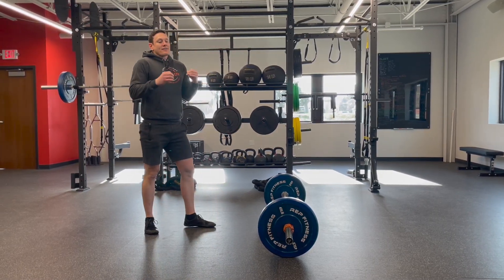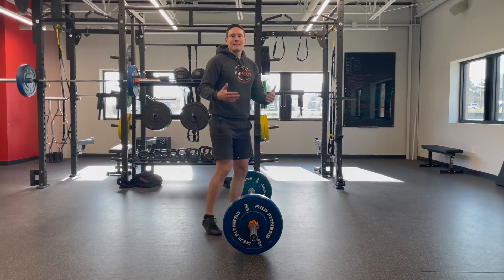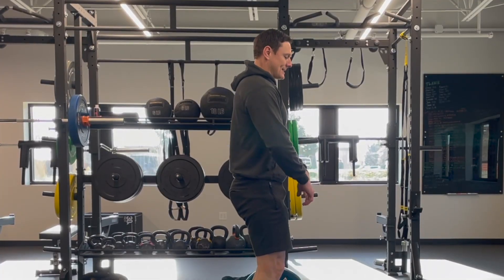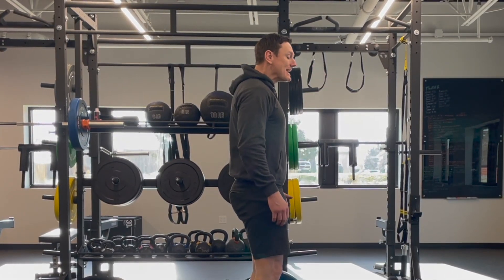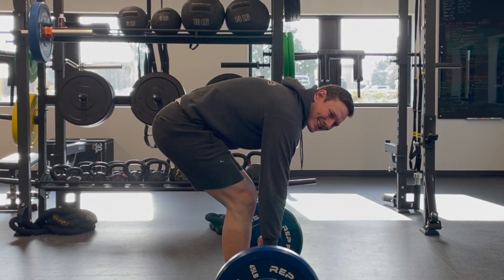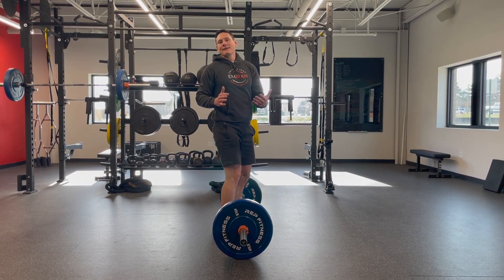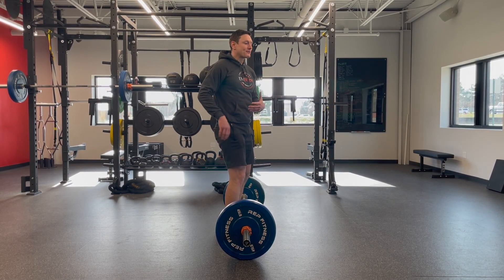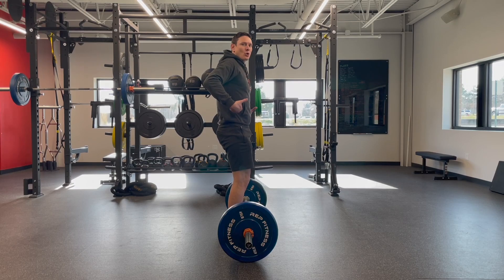The deadlift is the classic example of a hinge movement — it's lifting a dead weight up off of the floor. You step up, engage your core nice and tight, pull your shoulders back. You want to be very strong and lengthened in your spine, meaning you don't want to be rounded. You can just look at that and say that does not look safe — this is how people hurt their back with a deadlift. A deadlift is a double-edged sword: if done incorrectly it's detrimental for your spine, but if done correctly it can be a great way to rehabilitate your spine as a core stability exercise.